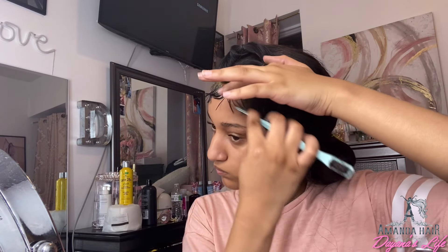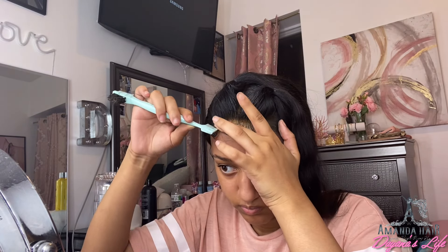So when I added edge control, that's what caused the lace to change color — the excess dye reacted with it. But it's fine; the wig looks better like I said earlier. I'm just doing the edges and stuff.